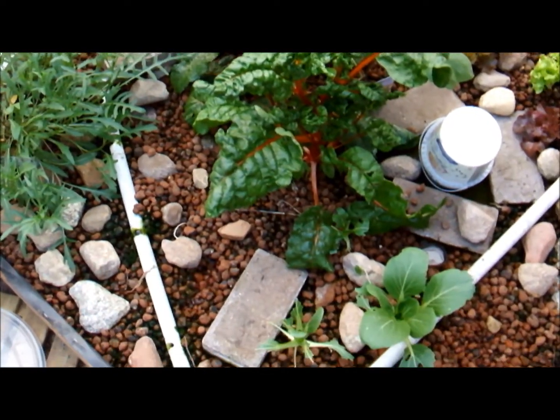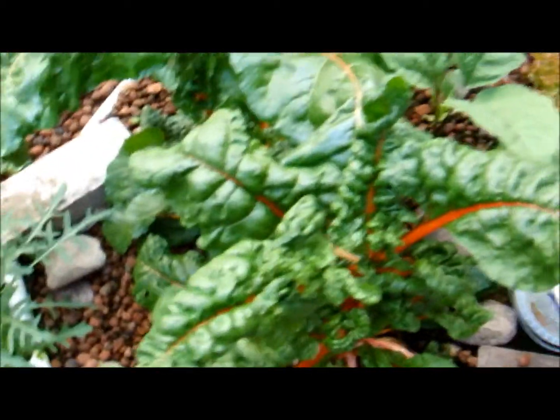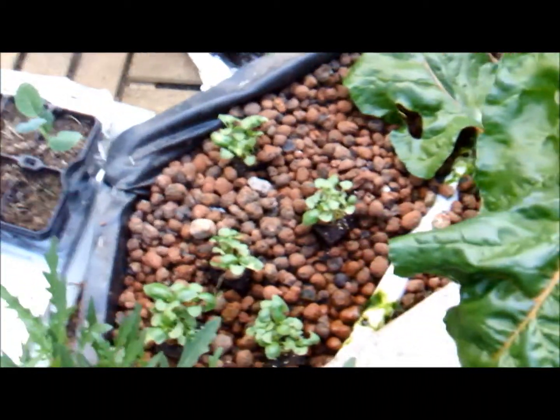Here I have the leafy greens — glacis breakdown, which I think the English call Swiss chard — and also rucola, lettuce, and basil.